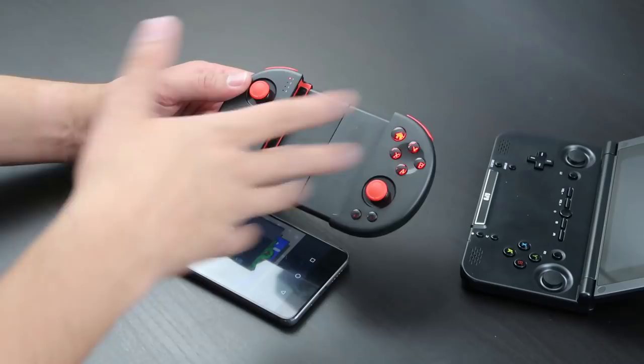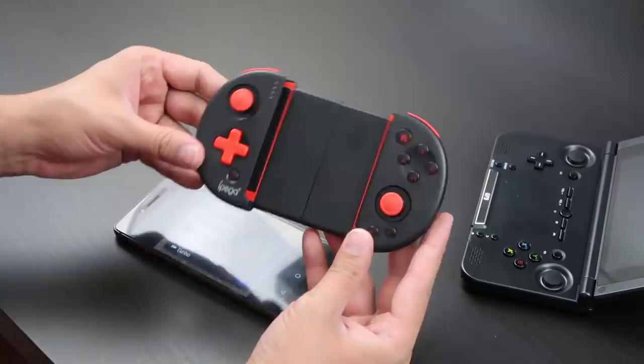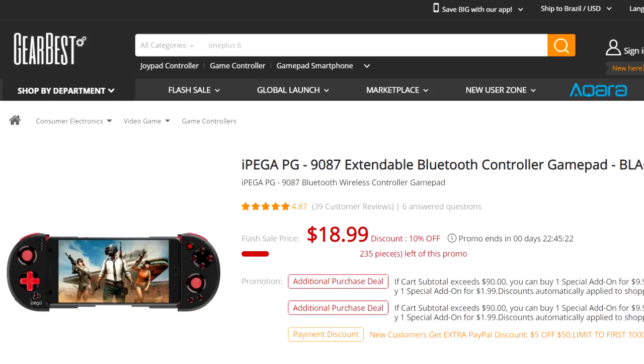This was sent to me by the folks over at GearBest.com, a Chinese retailer that sends me products to review. Usually I review these on my main channel, but if you want to see more products like this on this channel, let me know in the comments. For a $20 Bluetooth controller, this is more than I expected — I like it quite a bit. If you're new here, consider subscribing and hitting the bell for notifications. I'm Izzy and I'm done.